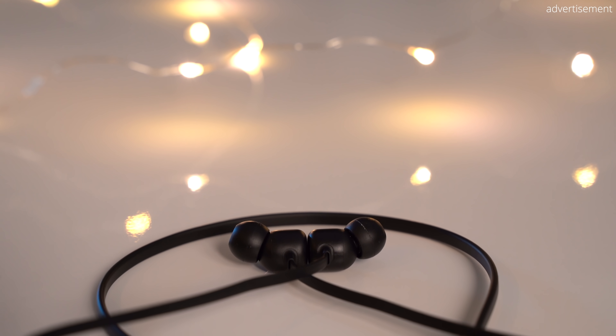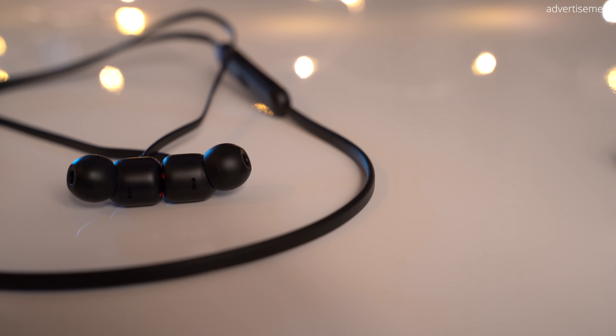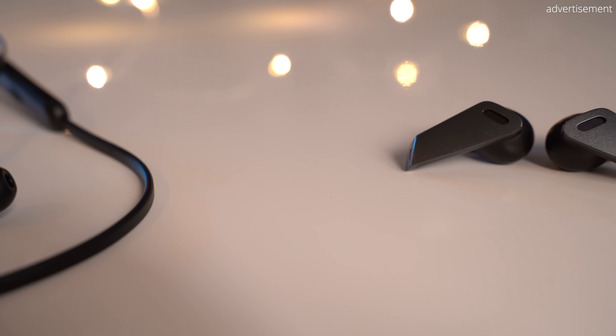Taking the Beats Flex out of the box and listening to them for the very first time, I was very impressed considering the low price of $50. As I expected, the bass was stronger than on other earbuds like the AirPods Pro, which I really like. For YouTube watching and talking-head content, I also really liked the sound reproduction. However, it wasn't until I compared them side by side to other earbuds that I became a little disappointed. Compared to the AirPods Pro, they lag significantly when it comes to mids and highs. The comparison that really put the nail in the coffin for me was with the Earfun Air Pro — not only in terms of mids and highs, but actually also in terms of bass, I preferred the Earfun Air Pro. Switching back to the Beats Flex, the audio just sounded muddy.